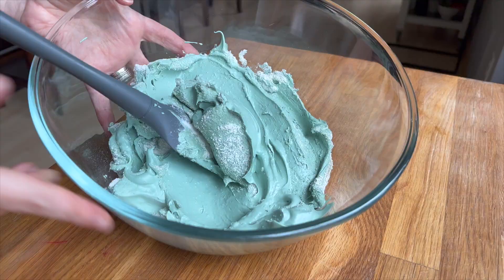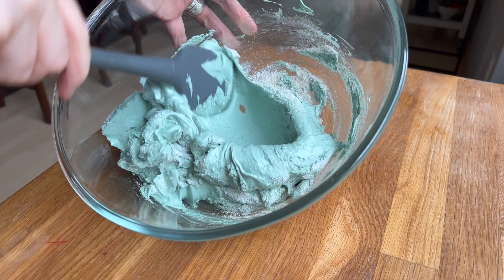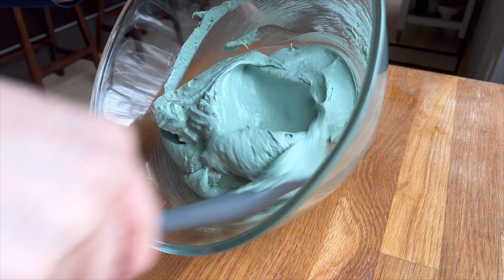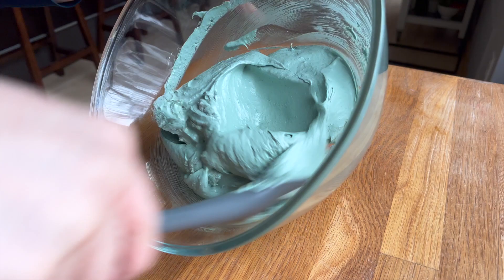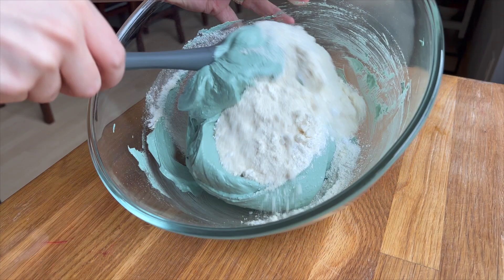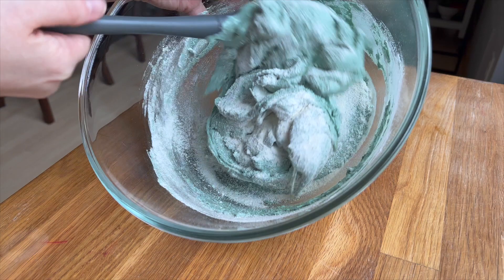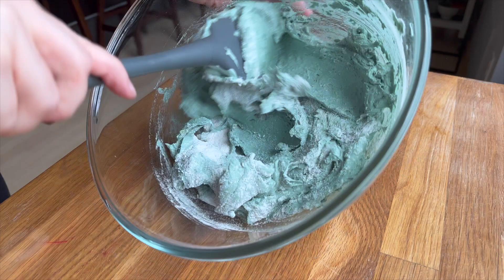I get the question so often: can I macaronage in a mixer? The answer is absolutely yes, I do. Personally, for two reasons I like showing the hand mixing on my channel — first, it's important to learn how to do it by hand so you know exactly what to look for when you go to do it in your mixer. Also, for me personally, I like macaronaging in my mixer if I'm doing a really large batch. For something small like 100 or 150 grams of egg whites, it is just so fast and easy to do by hand. I'll show you soon in another video how you can do the macaronage in the mixer.